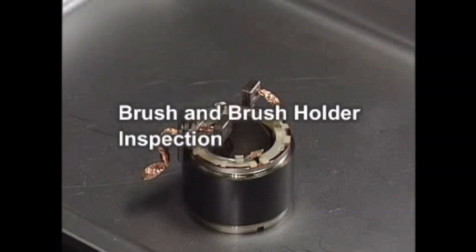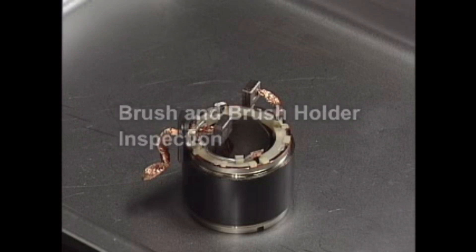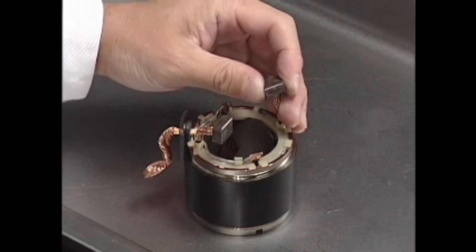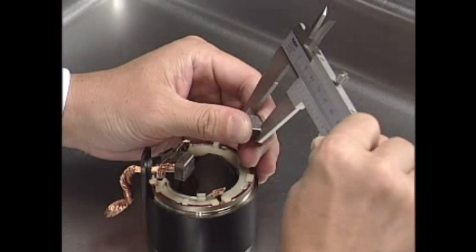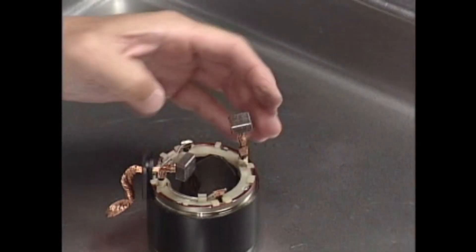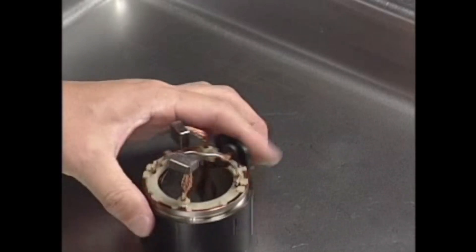Brush and brush holder inspection. Measure the brush length. If the length is not within the service limit, replace the armature housing assembly.